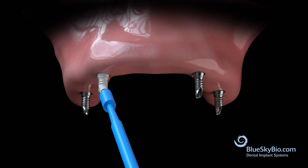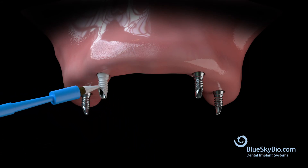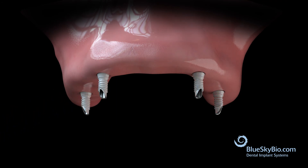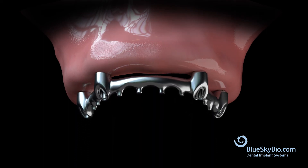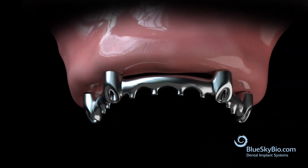Remove the metal bar and apply resin cement to the copings. Place the bar back in the mouth. Once the cement has dried, remove the metal bar unit from the mouth.